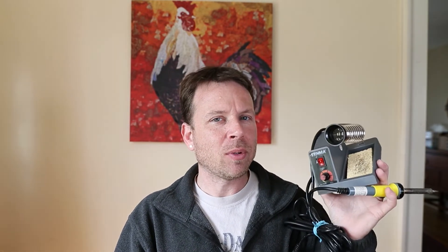So what are the reasons why I'm changing from this iron? When I bought it, it was like $20. I had no intention of doing the amount of soldering that I do currently. So that's the major reason for the upgrade.